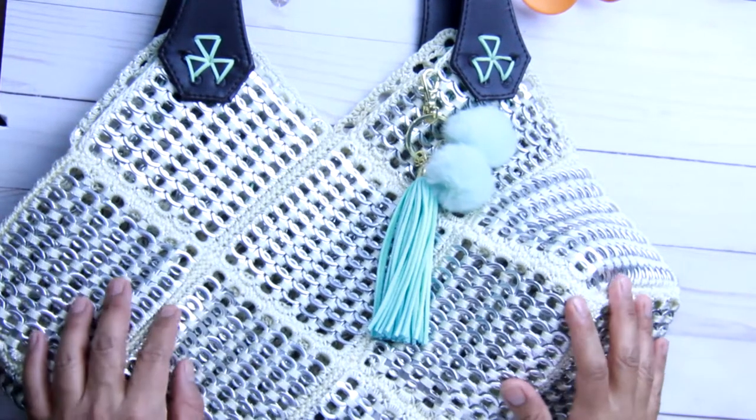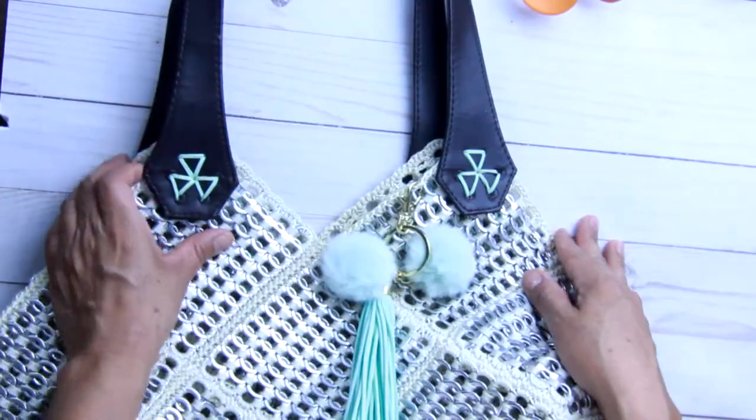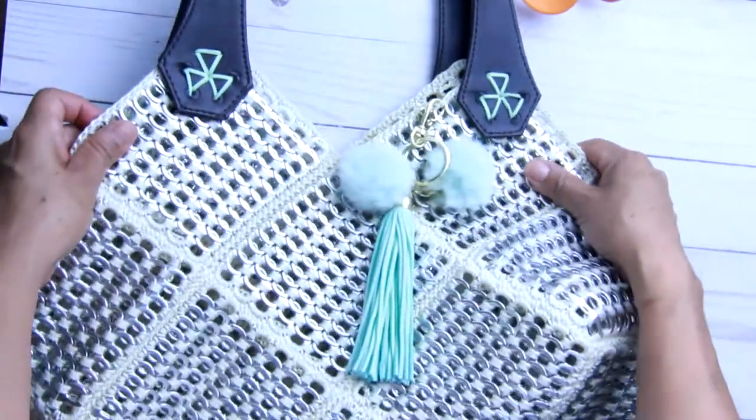Hi friends, today we're going to do this purse that is made with 17 granny squares. I hope you like it and here is a tutorial.